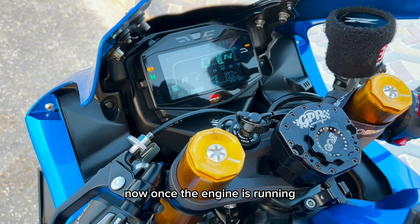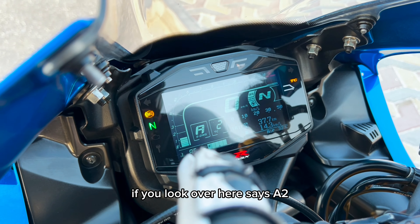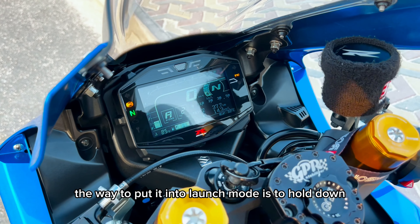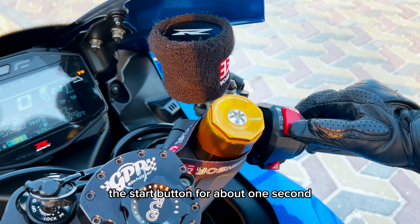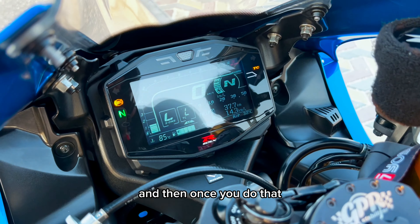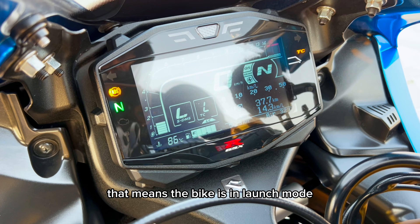Now once the engine is running, if you look over here, it says A2. The way to put it into launch mode is to hold down the start button for about one second. Once you do that, it changes on the screen to LL — that means the bike is in launch mode.